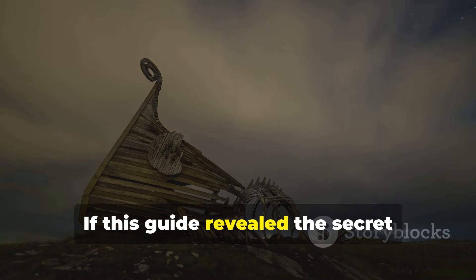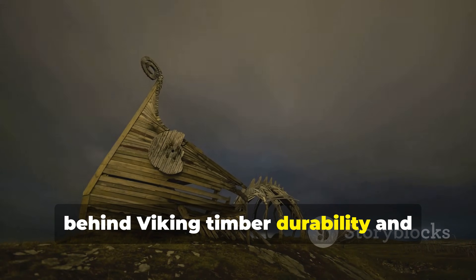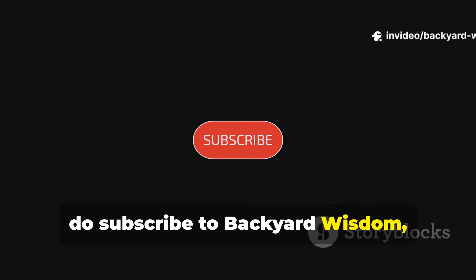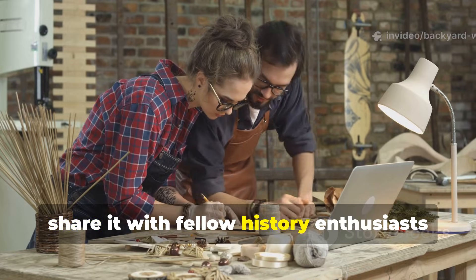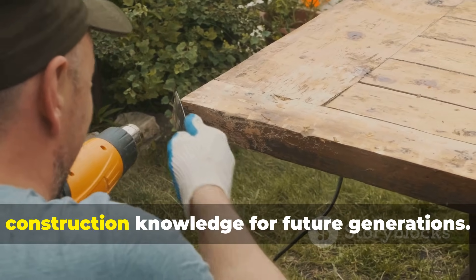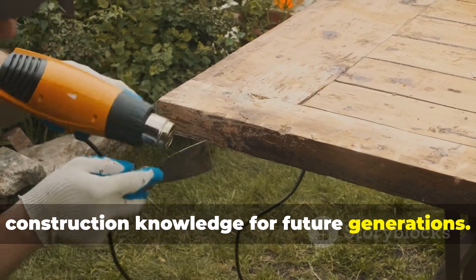If this guide revealed the secret behind Viking timber durability and inspired your next backyard project, do subscribe to Backyard Wisdom, share it with fellow history enthusiasts and DIYers, and help preserve centuries of practical construction knowledge for future generations.